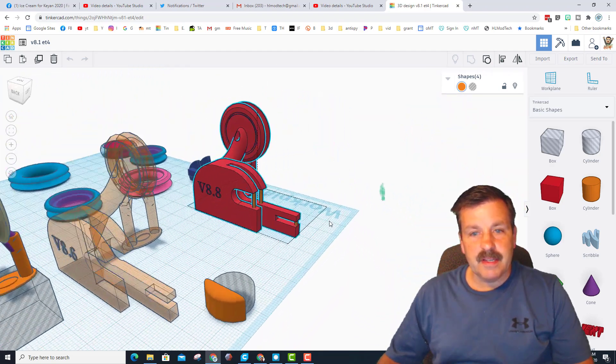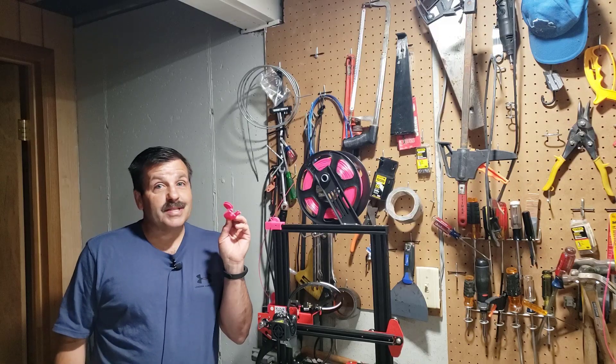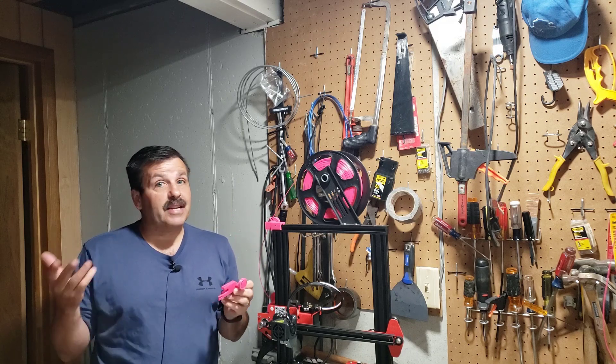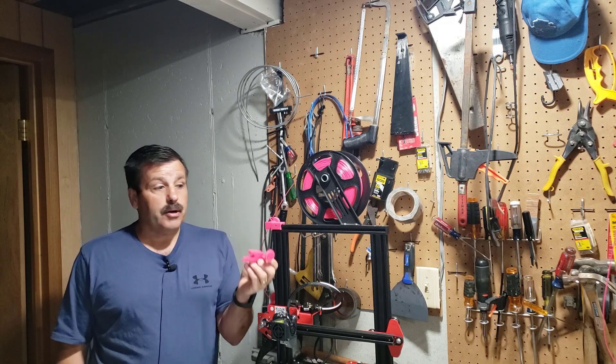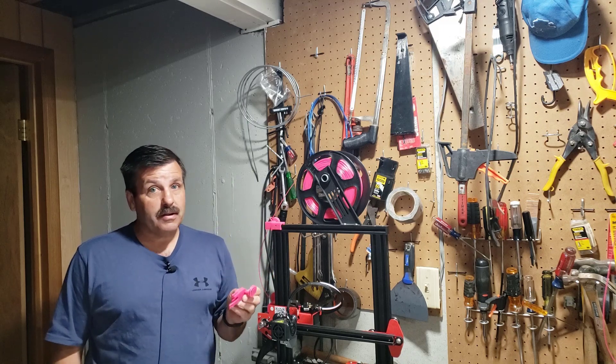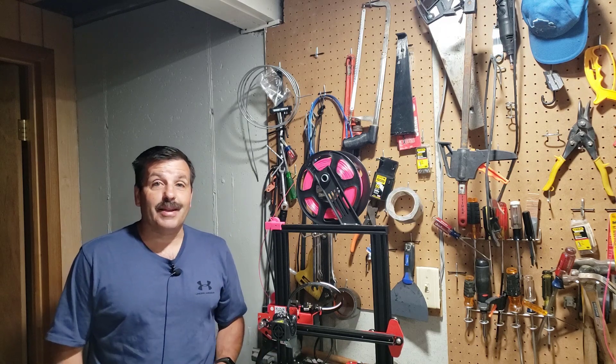That my friends is how you design in Tinkercad. This will be on Thingiverse and it was made with Tinkercad, so if you're checking out any of my Tinkercad videos you can make real parts. I have a lot of fun just playing with Tinkercad, but this is more proof that you can make real usable parts using Tinkercad.